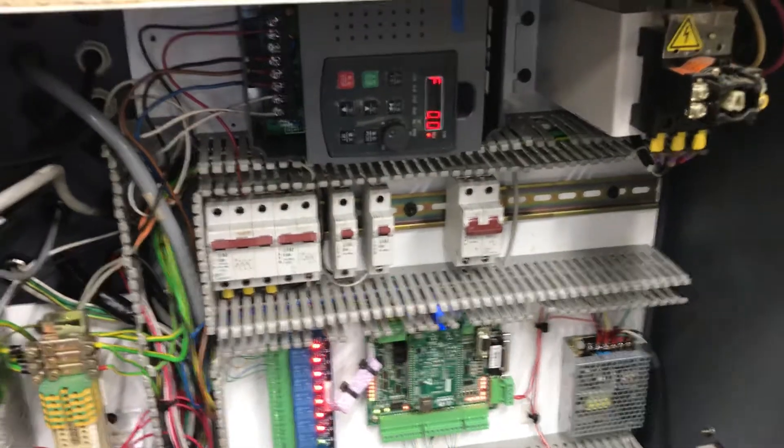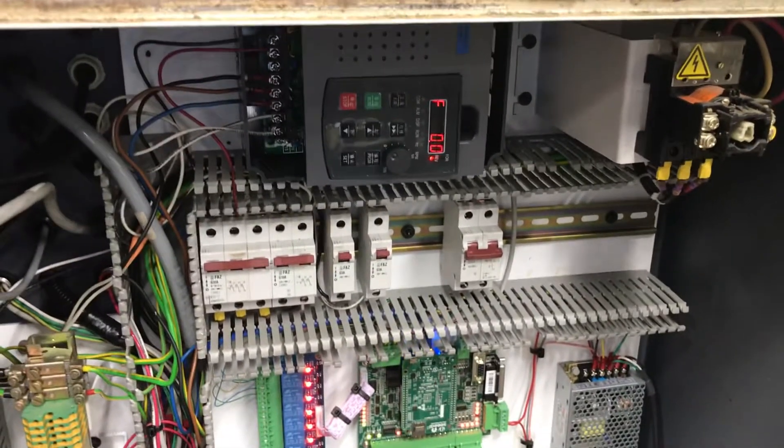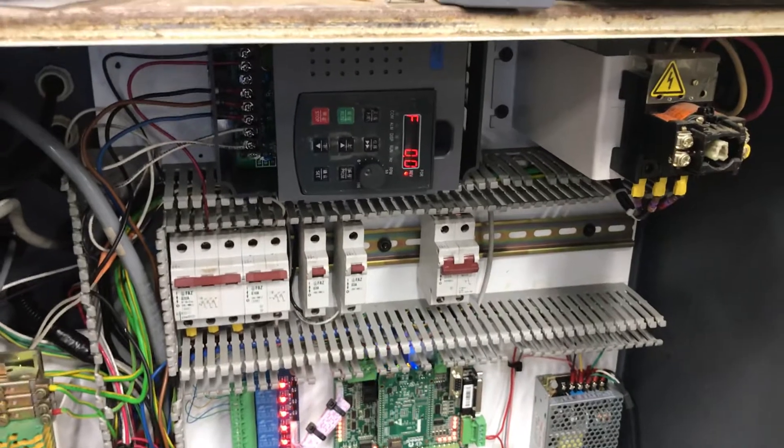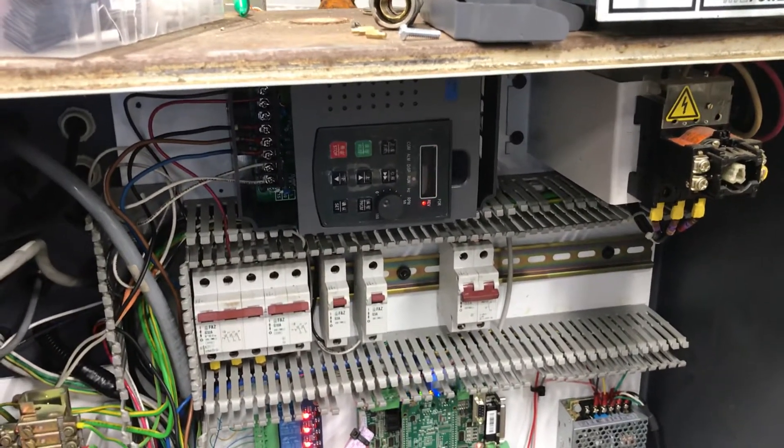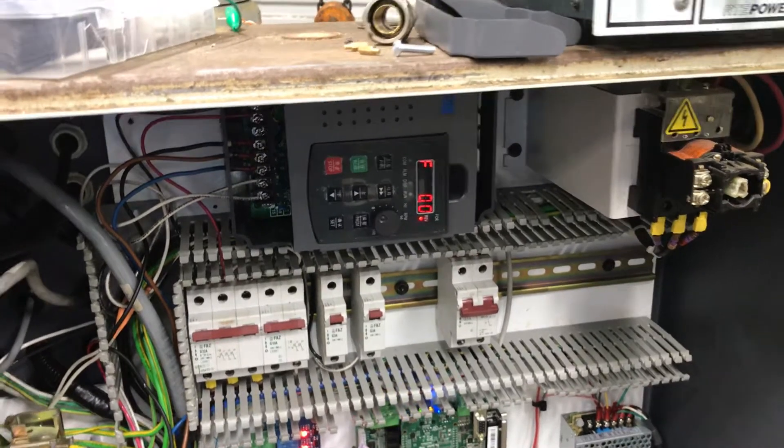Hey everybody, I wanted to do a longer video. I just installed the Hunyang VFD, 3 or 5 horsepower — it's twice what I need for my motor.